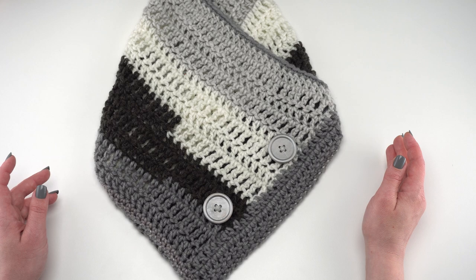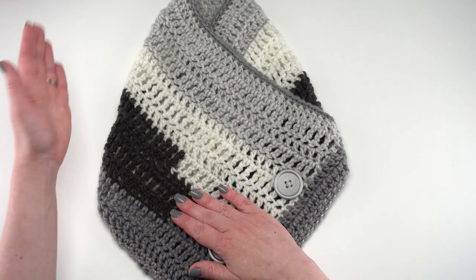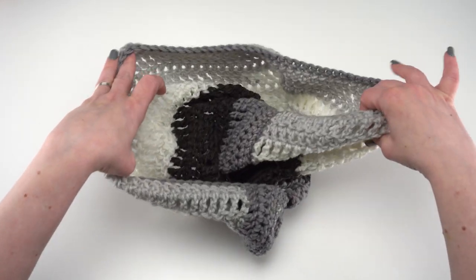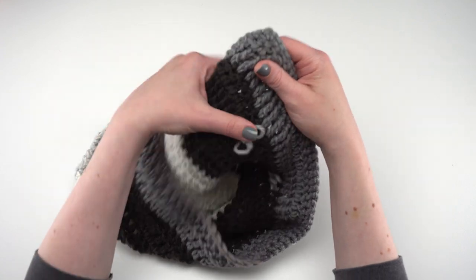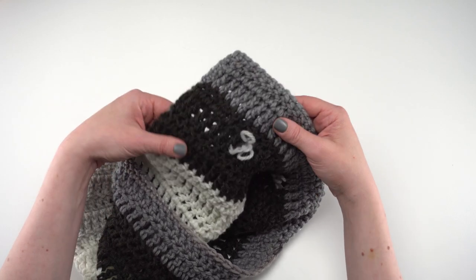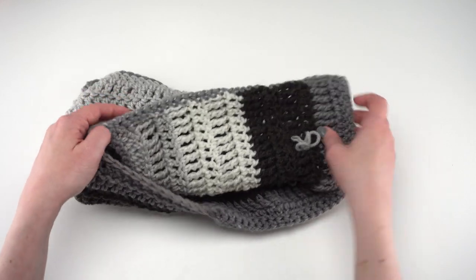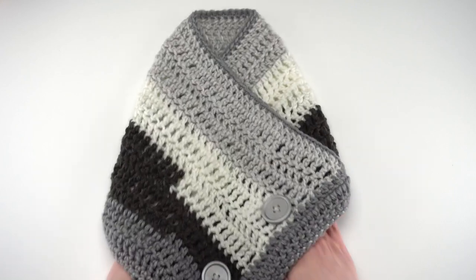The easy one skein bandana cowl is actually crocheted as a very simple rectangle, then it's all about how you fold that rectangle together and then just do a little bit of seaming. If I pull it apart here, it really is just one rectangle — you fold in one end and then the other and then seam it right here. The buttons are just tied on right now because I was experimenting with how many layers to sew them through. I found I did like to go through both layers. There's the overlap and I've simply whip stitched those edges together.